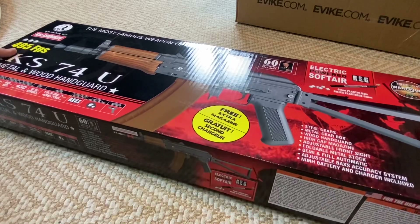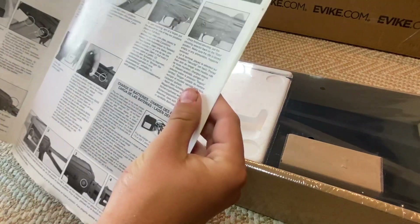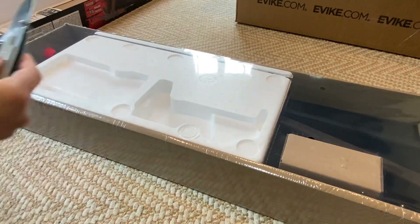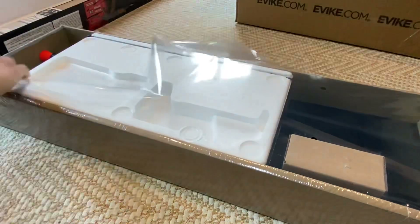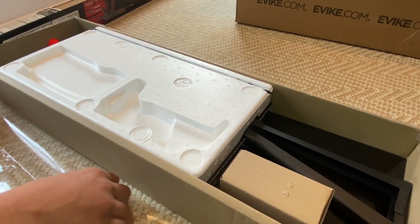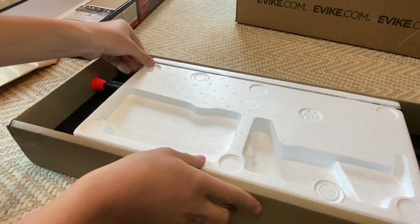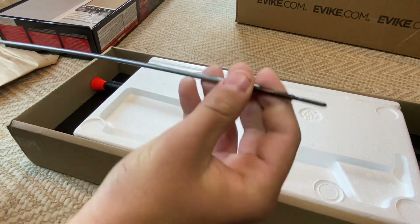Now we get into the gun itself. We're getting a really, really big instruction manual — looks like it tells you how to use it and, obviously, be safe. Safety first. Let's open this up. I just cut it like that and peel it all off. I can see parts of it — very suspenseful unboxing because slowly we're seeing more and more of the gun. Looks like we get a little cleaning rod. Pretty nice cleaning rod, actually.